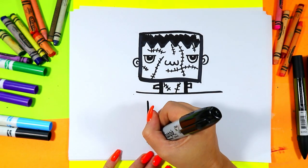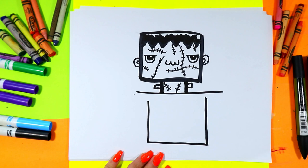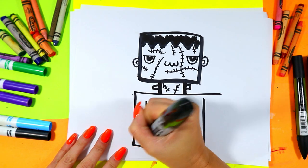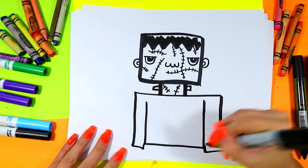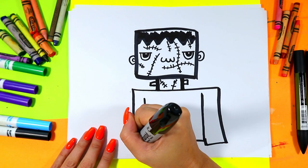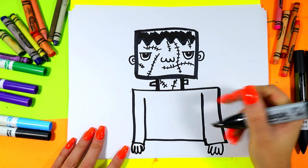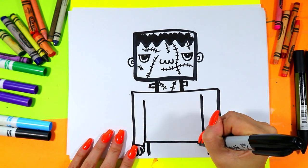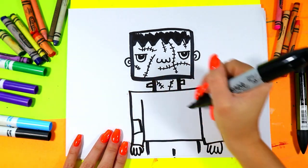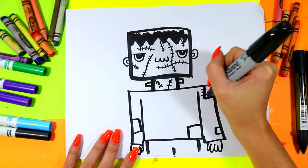Add an almost square just below that line, leaving just a little finger space in between, and pull those arms down. Add in your hands, then two lines that go off the page. Let's add some patchwork onto his outfit — just some rectangles here and there — and stitch those on.